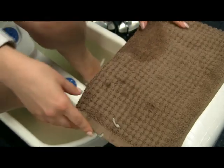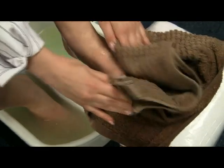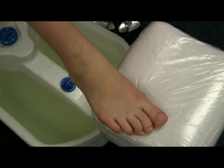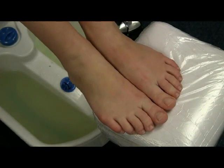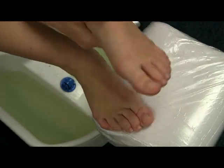Once you have done that, just towel dry your feet and apply cream — any good foot cream that you have.